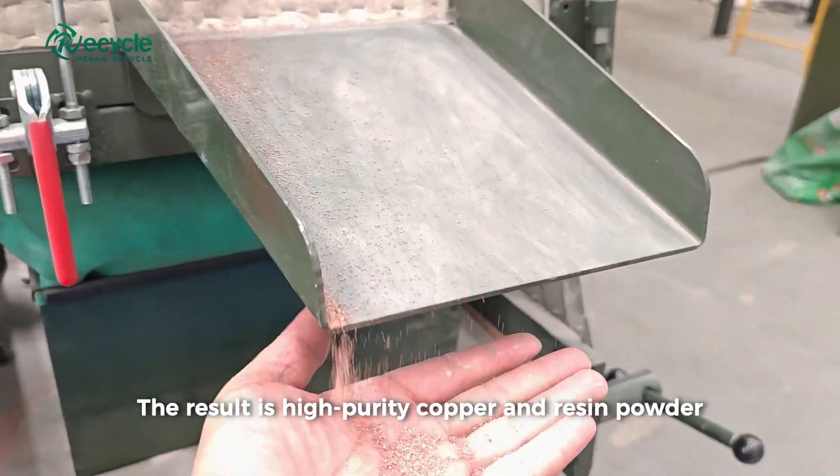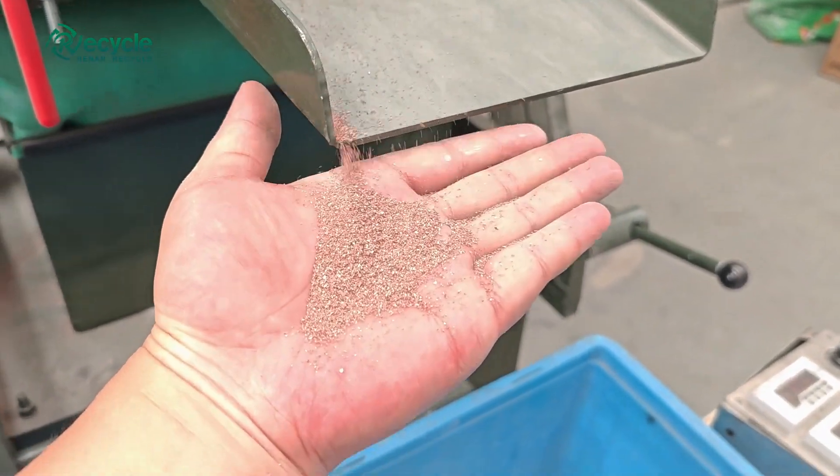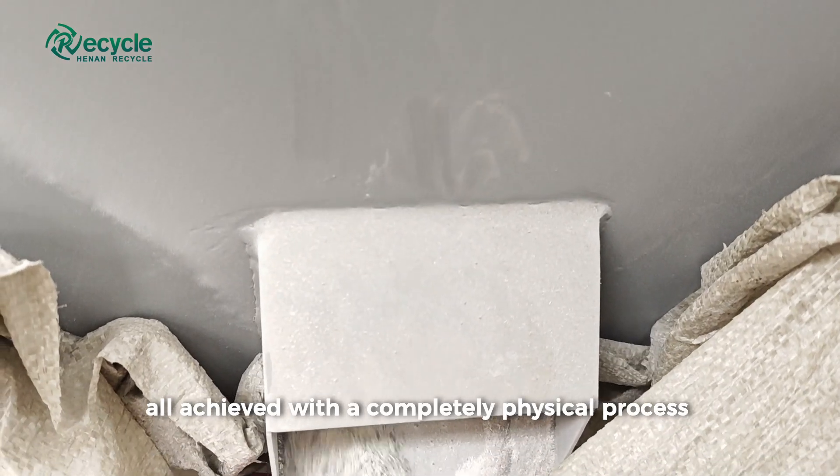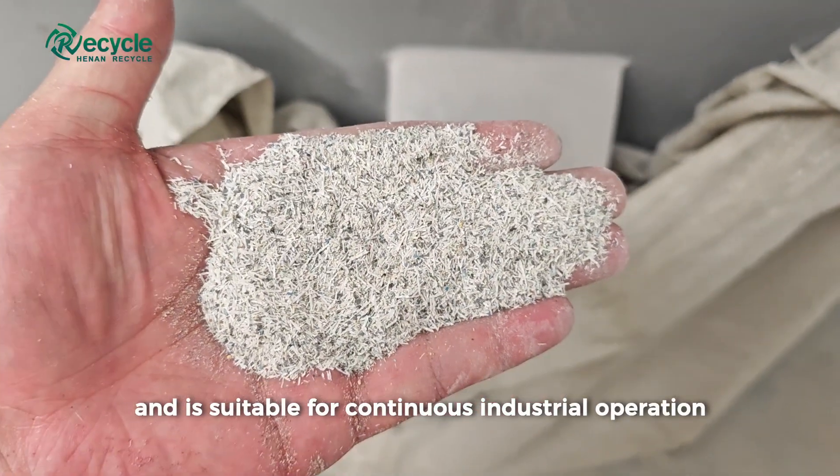The result is high-purity copper and resin powder ready for reuse or resale, all achieved with a completely physical process that avoids chemical pollution and is suitable for continuous industrial operation.